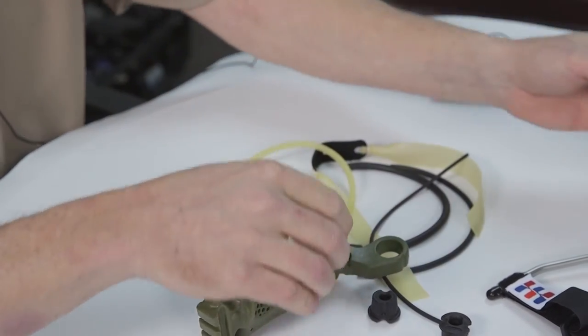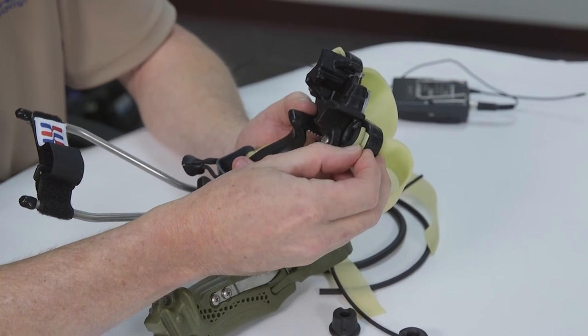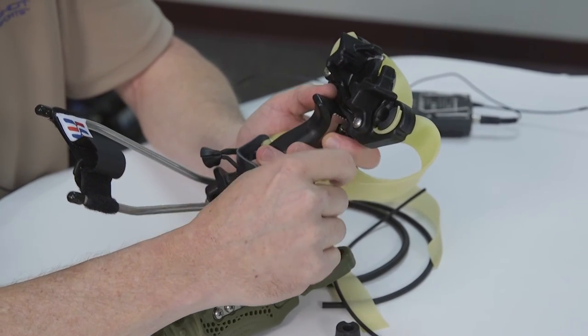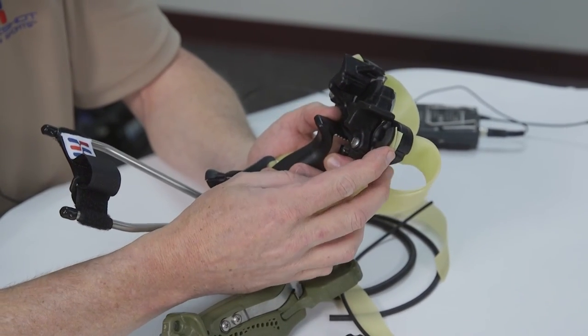Finally, if you want to shoot really heavy double-layer flat bands, like we've got set up on our sling bow here — this is two layers of 40-thousandths thick medical latex — you don't need to use the ball. There's plenty of tension there to hold it in place. We've got this set up in a through-the-forks configuration with two layers of 40-thousandths thick medical latex.